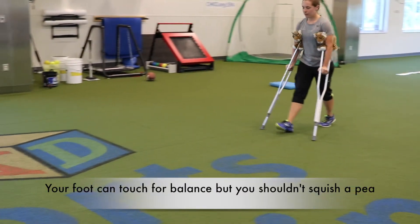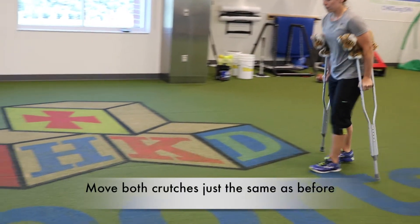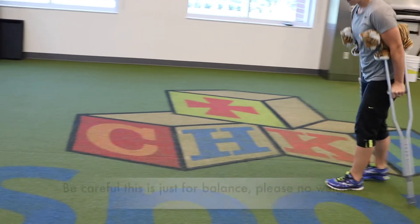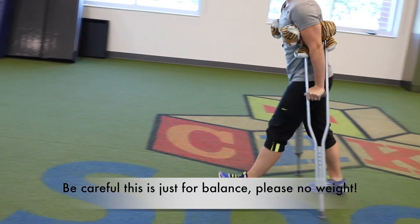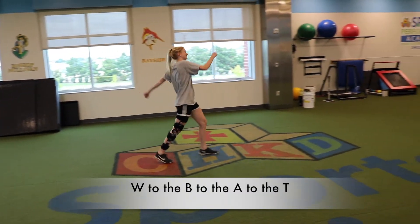Toe-touch weight bearing — just a little harder. Your foot can touch for balance but you shouldn't squish a pea. Move both crutches just the same as before; this time when the crutches hit, your foot can touch the floor. Be careful, this is just for balance — please no weight. That's why we call it toe-touch gait.